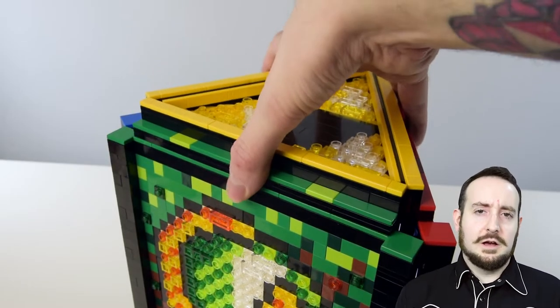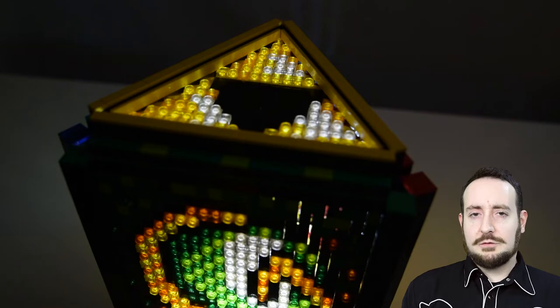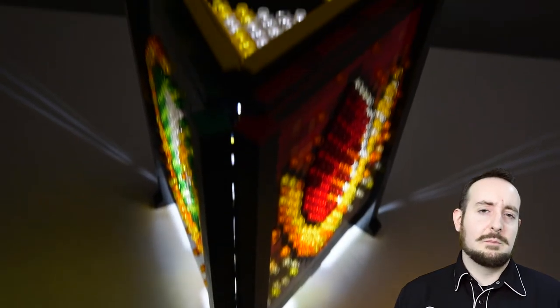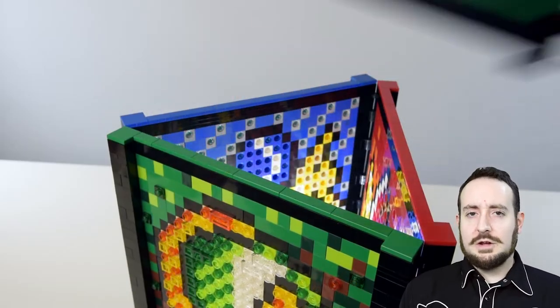Another major challenge was using the SNOT, or studs-not-on-top, method to allow the triforce pattern on the top roof to glow. This was achieved by building the triforce pattern sideways and then placing it snugly within the top rails of the roof.